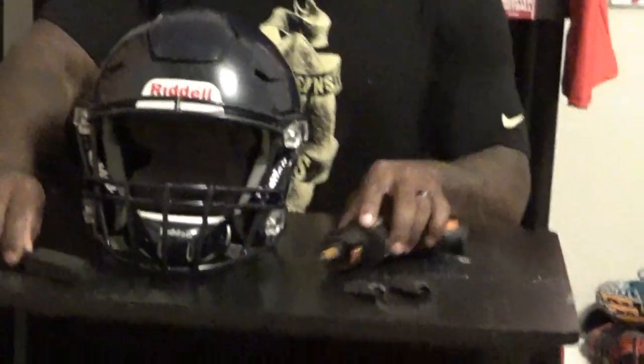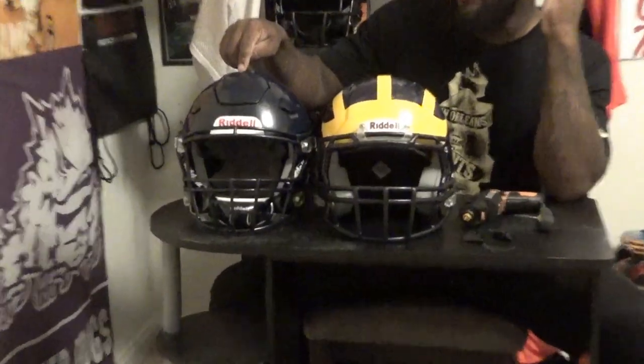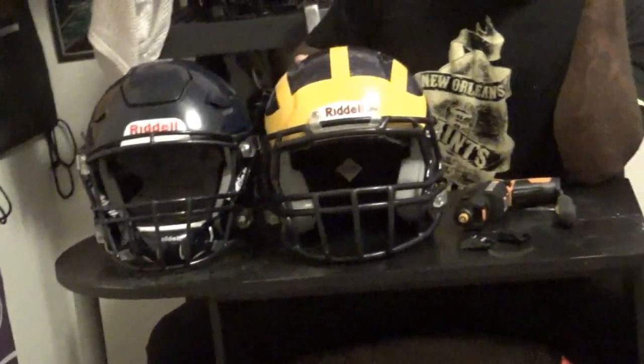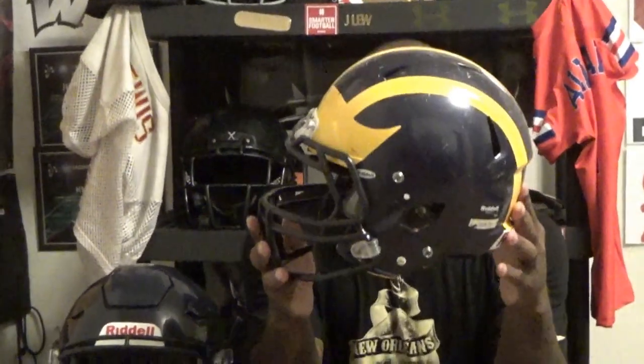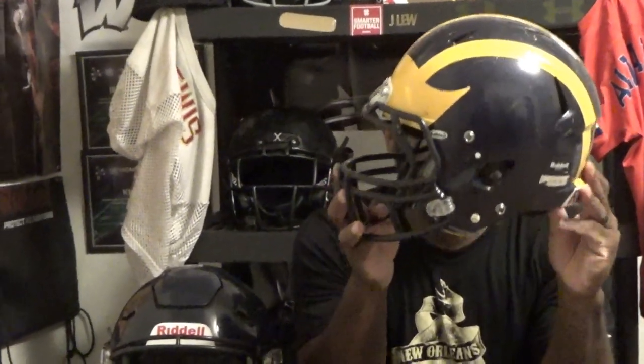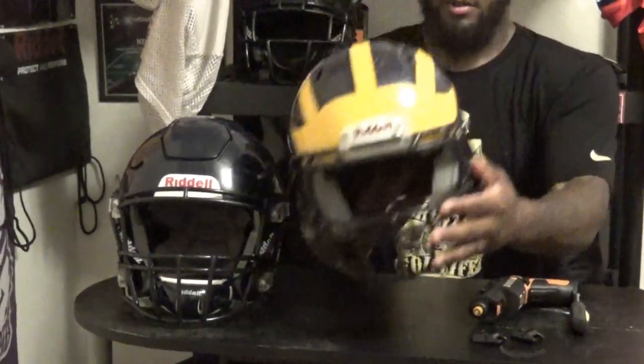Keep supporting it, and if there's anything you want to see, let us know and we'll try our best to do what we can for you guys. Next, what we're going to do with these helmets is send them in to get painted, so this helmet is going to look like that helmet. We'll definitely be doing a before and after video so you guys can see step by step how their helmets transform from plain Jane to what they're going to look like.